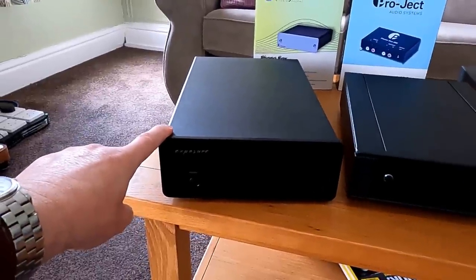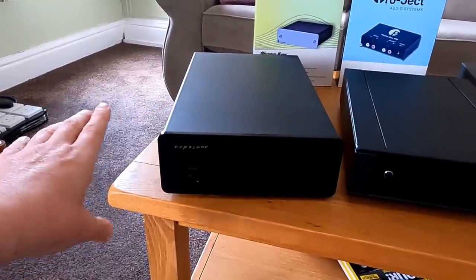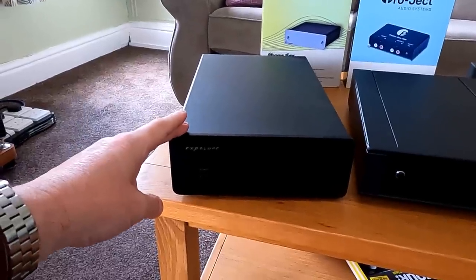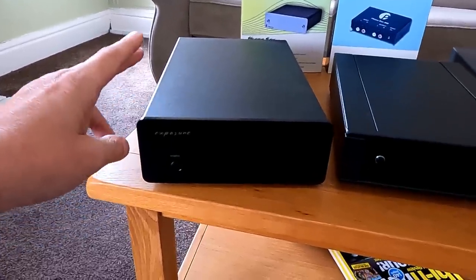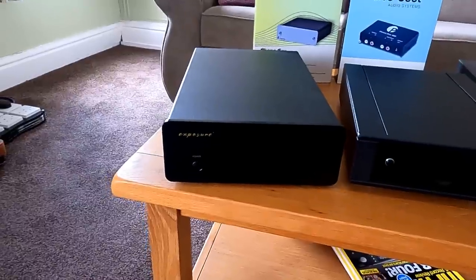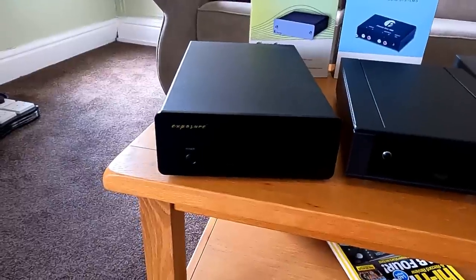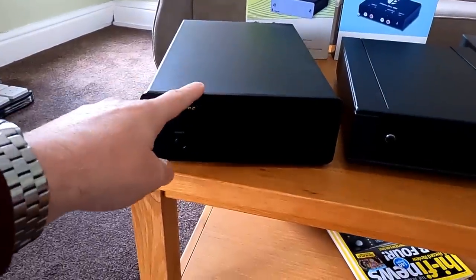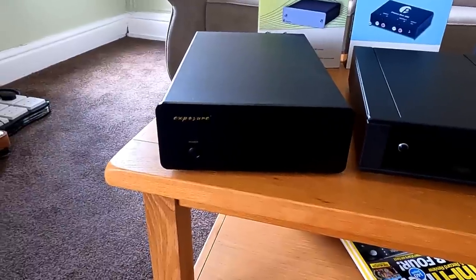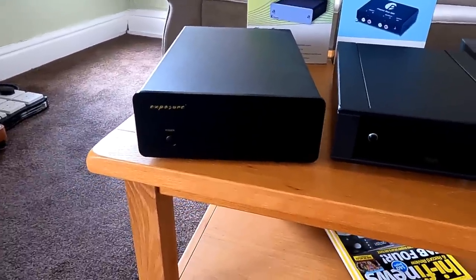Exposure is about £850 now. There are quite a lot more load settings and gain settings on this than we've had before. Very, very precise sounding for a phono stage, the Exposure — loads of spaciousness in the sound. It's a really good circuit. I'm surprised they don't do anything more high-end than that, to be honest — unless they do and I've just missed it.